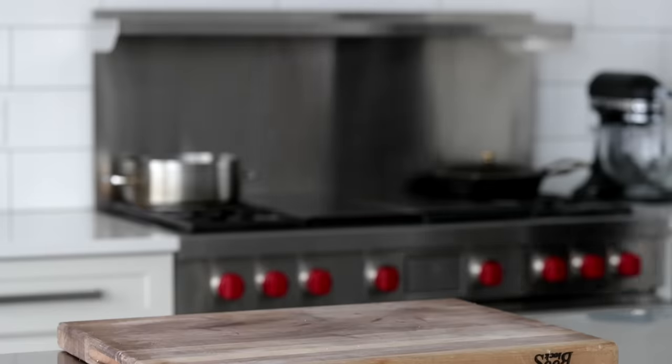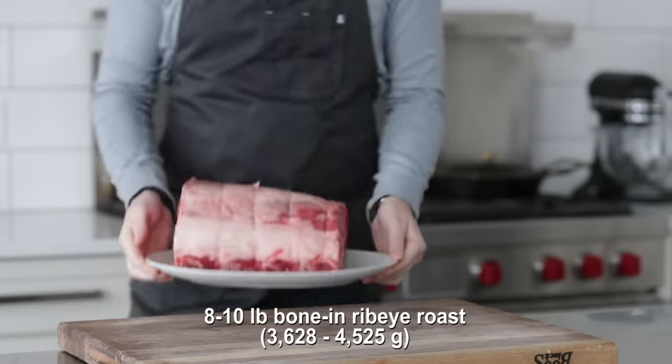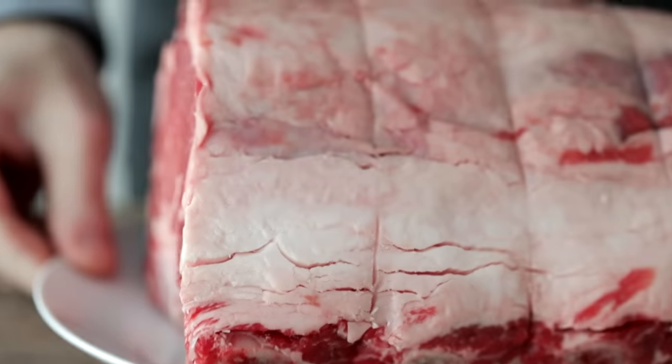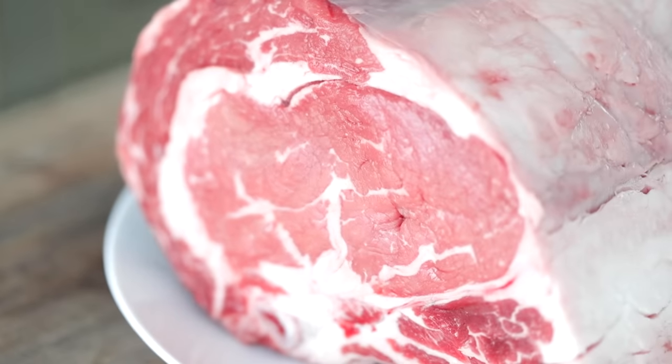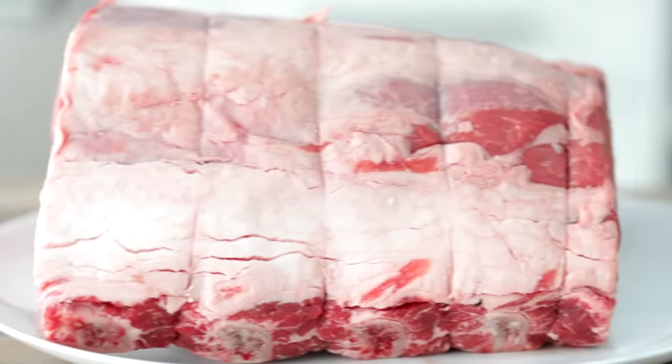Here's what we do now. I've got a behemoth 10-pound, four-bone-in standing ribeye roast, better known as the prime rib. You get this from the meat department at a grocery store or from a favorite local butcher shop. You can even ask them to truss it, although I will show you how to do that here.